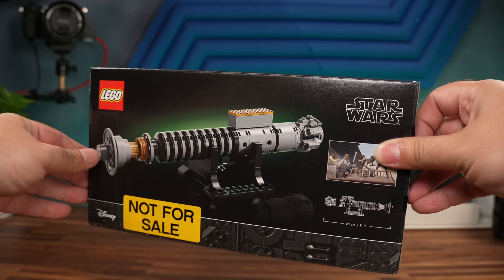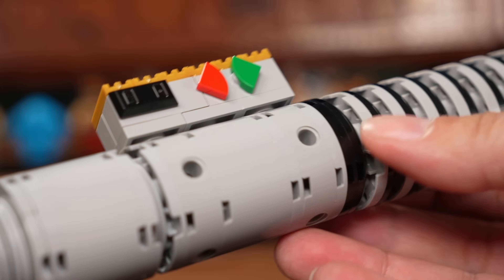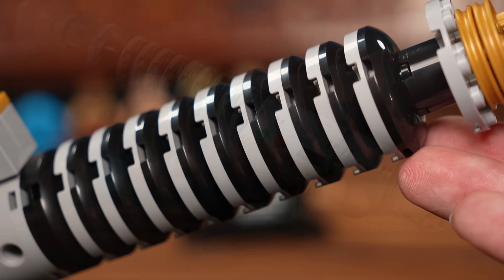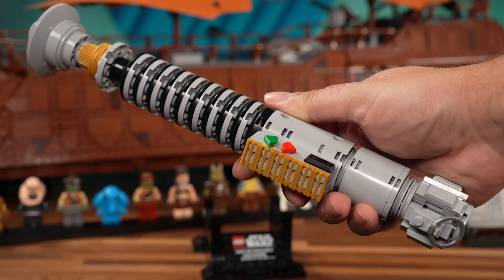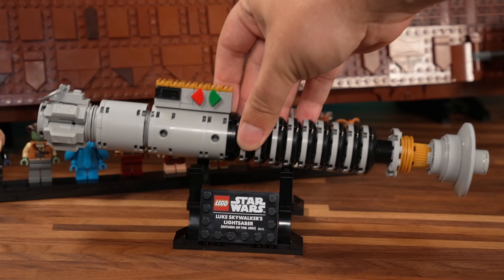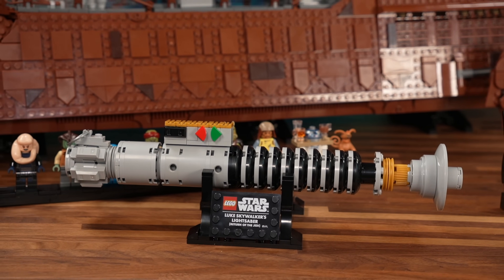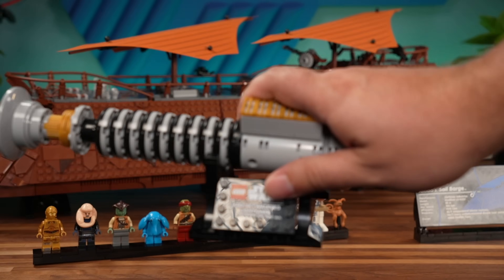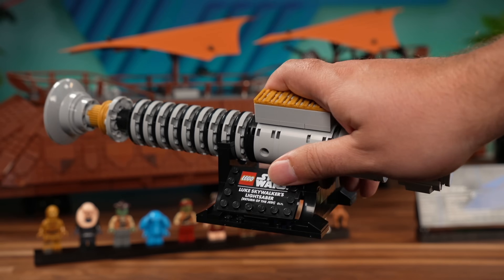Luke's lightsaber was on the table for a reason, because this is the gift of purchase that's going to be available at launch for the buyers of the barge. And as much as I love this set and think it's pretty accurate and cool, I do not like the fact that it's blocked behind a set like this. That is something I just don't like to support. I think this should be available as a normal purchase for LEGO Star Wars fans, wherever they may be.